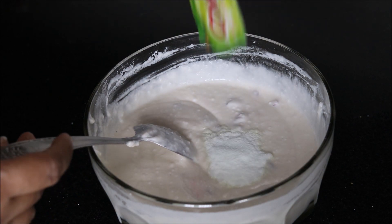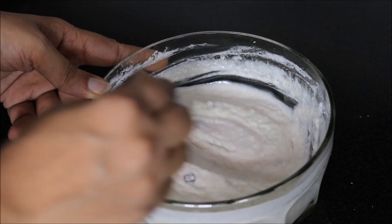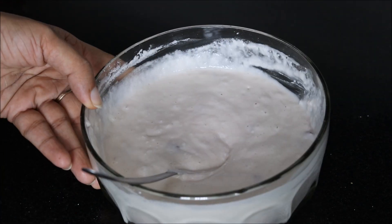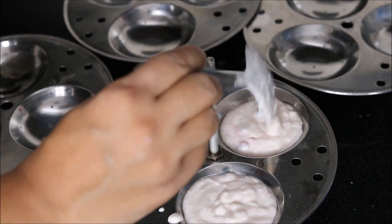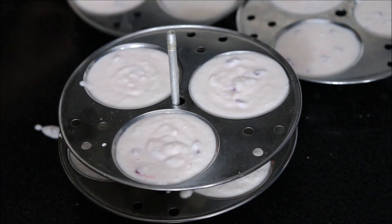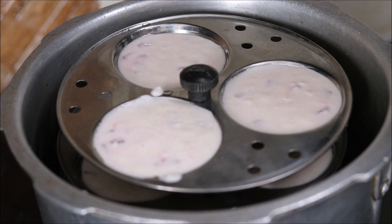Then we will add a sachet of Eno powder, which is the fruit salt. Eno will give instant fermentation. Then we will pour the batter into our greased idli moulds and place the idli moulds into the steamer.